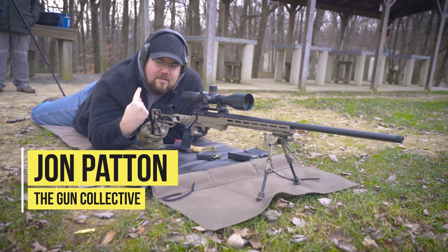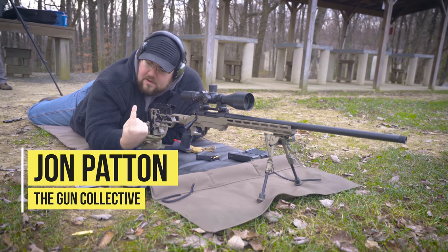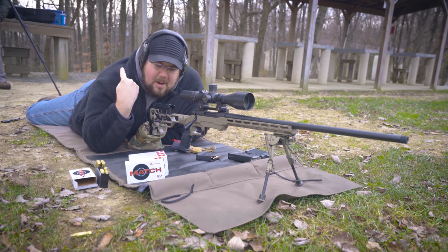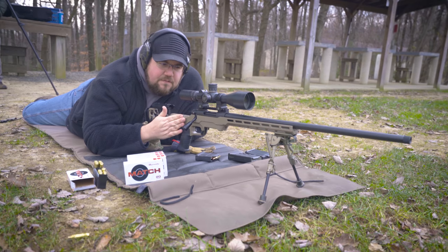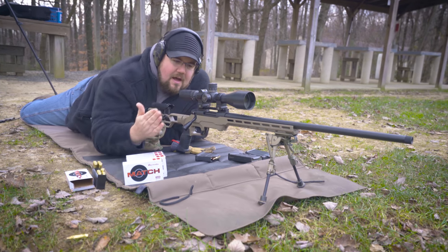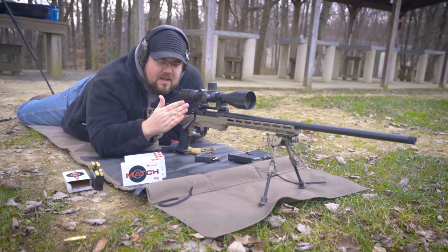Welcome back to the Gun Collective, my name is Jon Patton. Boys and girls, we're out here at the range today at New Holland. Ben is behind me on the spotting scope. We've got the Howa 6mm bolt action, it's a 1500 in an MDT chassis. Up top we have an inappropriately high mounted NightForce optic.